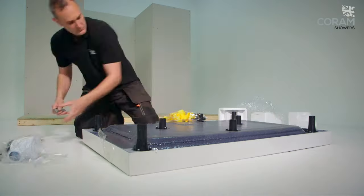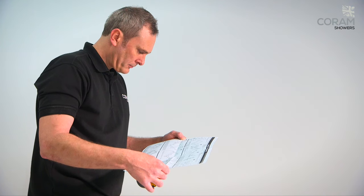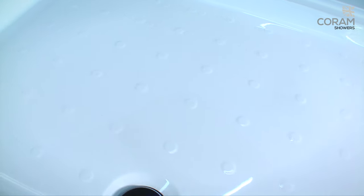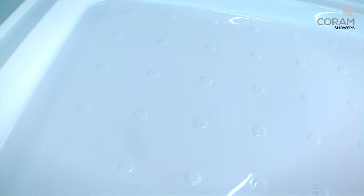Lightweight, strong and simple to assemble, Coram's riser shower tray has been made with the installer in mind. Its Coratec acrylic cap resin design means it's half the weight of traditional showers. The largest trays still weigh less than 25 kilograms.